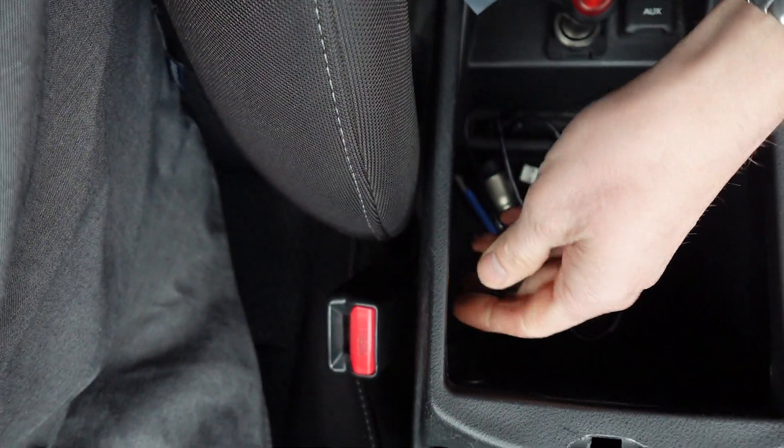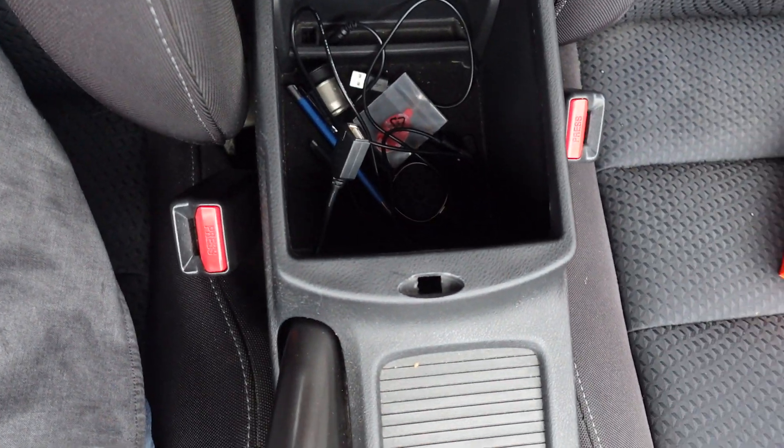We've also got a 2.1 amp USB charging device at the back. That extra USB is powered to ignition on this car to power the Fire Stick, because most USBs on most stereos are not powerful enough to actually run a Fire Stick. So we put that as an extra. The USB for the smartphones is actually located in the center console — nice and neat.